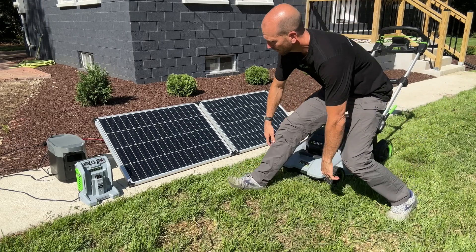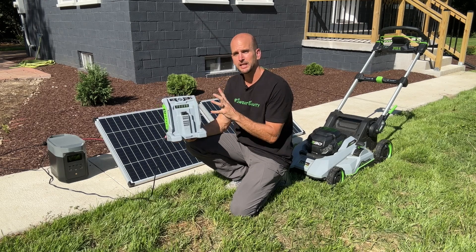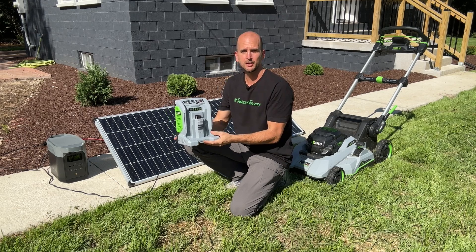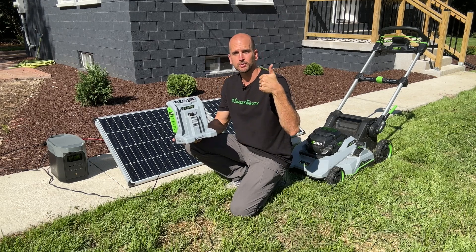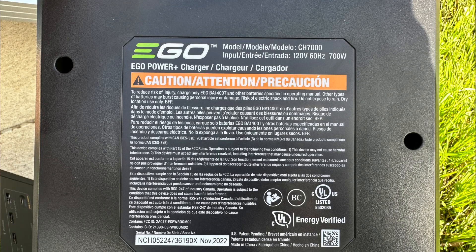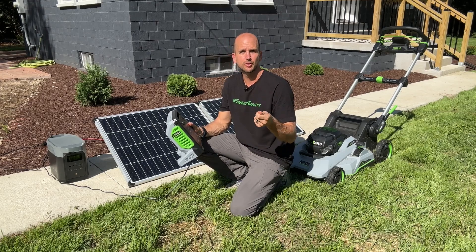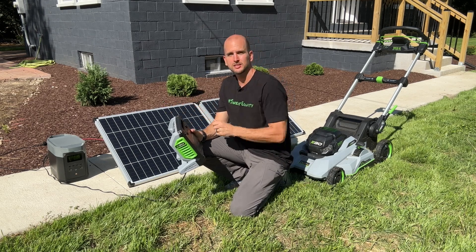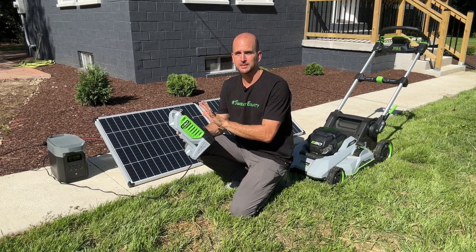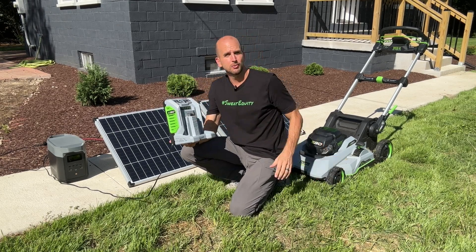The second piece of information comes from the charger. What we want to know is the maximum power draw that the charger will take to charge up that battery. On your charger there's usually a plate, and here I can see it's a 700-watt charger. So I know that my power delivery from my inverter — or in this instance from my EcoFlow Delta 2 — has to easily meet that 700 watts, because that is the maximum this charger will draw to charge up the Ego battery.